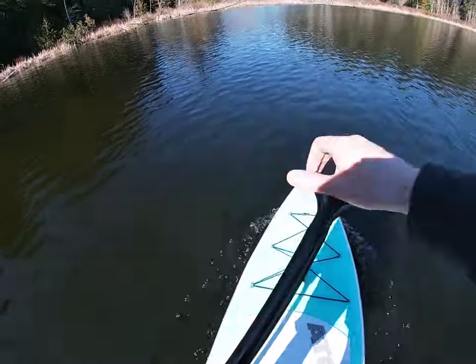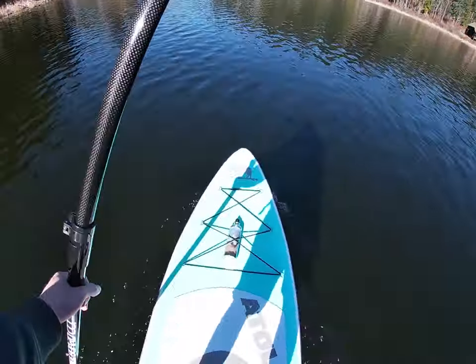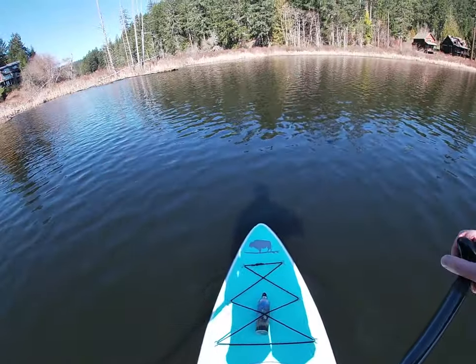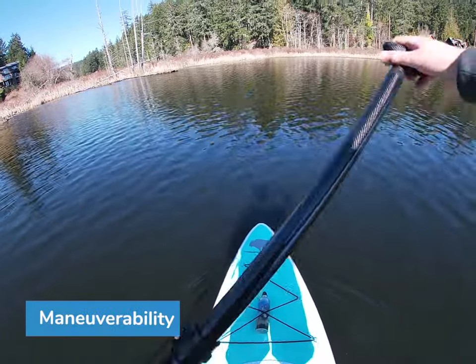The board's two support fins are plastic and they're mounted onto the board instead of iRocker and Nixie fins, which are fins that you can detach.